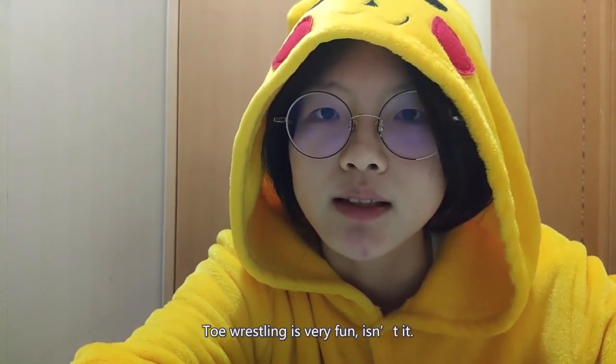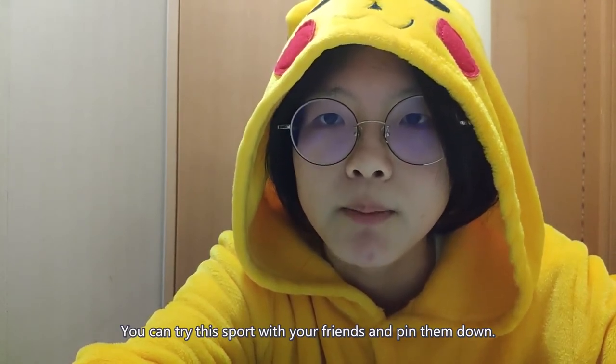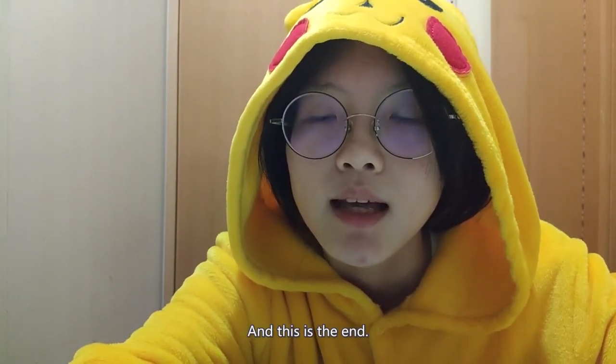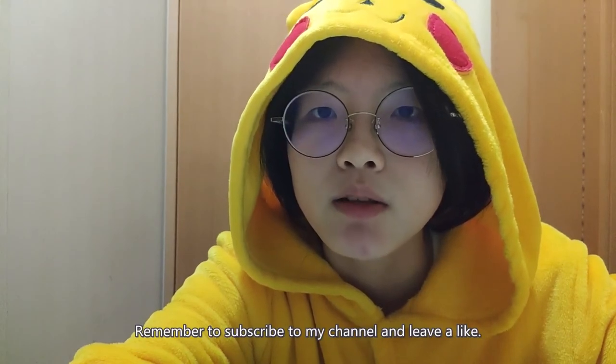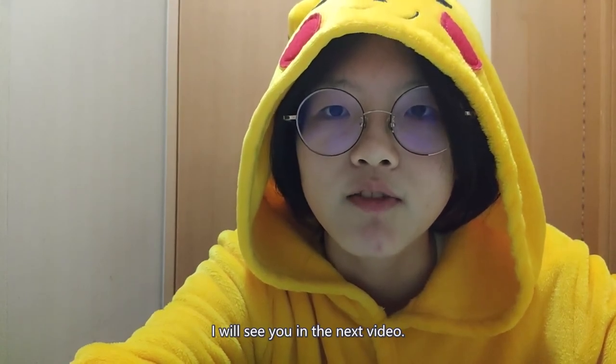Toe wrestling is very fun, isn't it? You can try this sport with your friends and pin them down. And this is the end. Remember to subscribe to my channel and leave a like. I will see you in the next video.